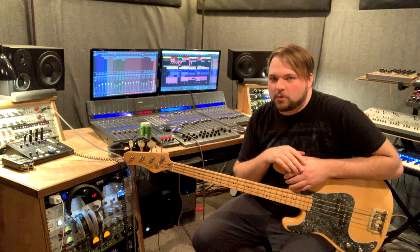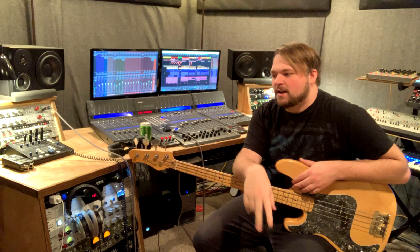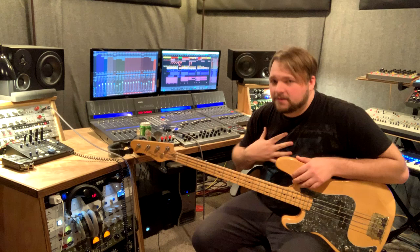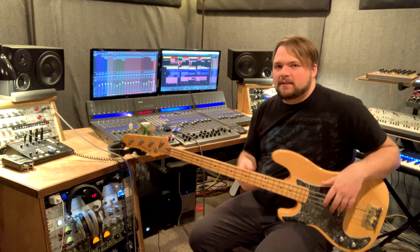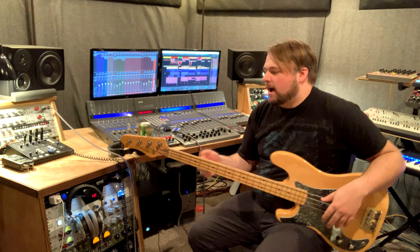Bass guitar is actually a pretty simple instrument to record. There's really two schools of thought about how you can go about recording bass. There are guys like myself who DI their bass, and there's guys who record their amp. There's a lot of guys who will do both as well, but what I'm mainly going to focus on in this video is DI recording.